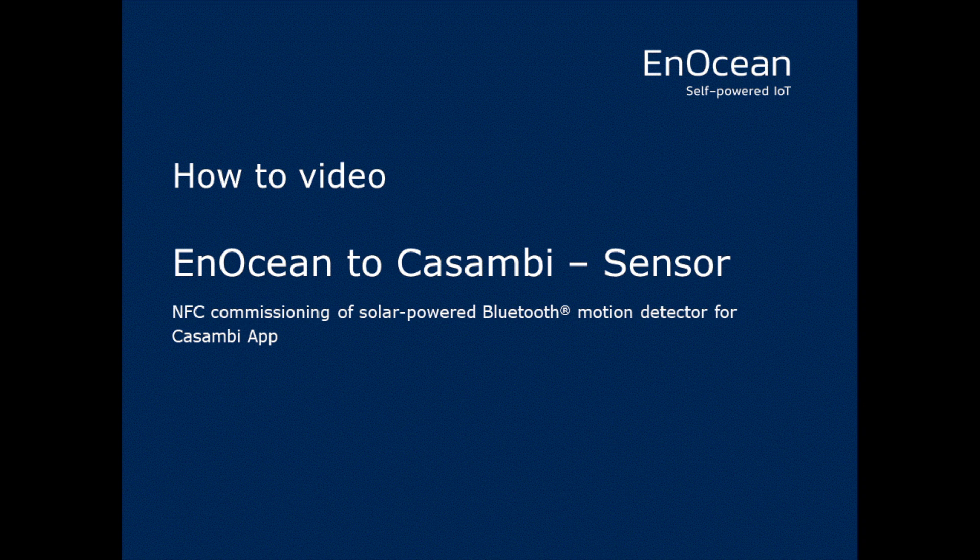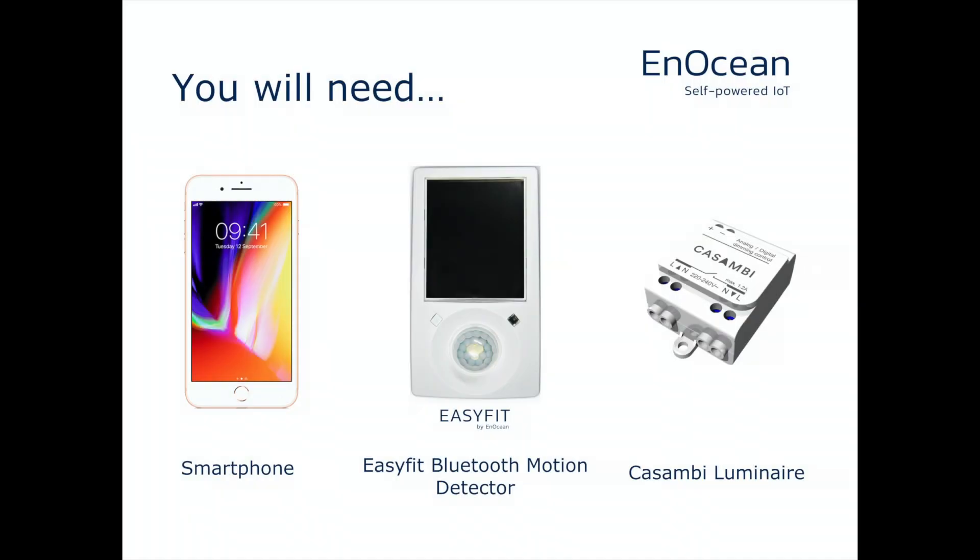N-Ocean's solar-powered Bluetooth motion detector can be easily commissioned into Kazambi using the Kazambi app. You will need a supported smartphone, a Kazambi Luminaire, and the sensor to be commissioned. Today we will demonstrate the procedure using an iPhone.